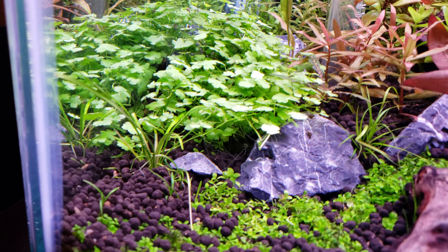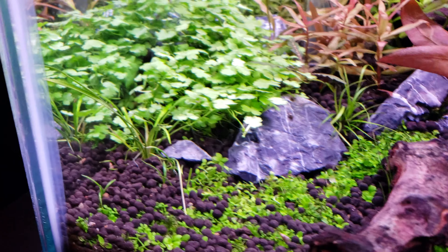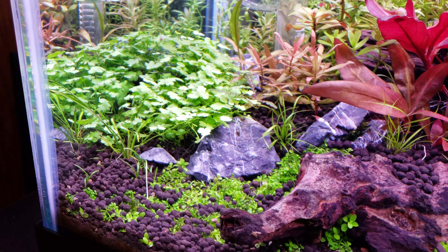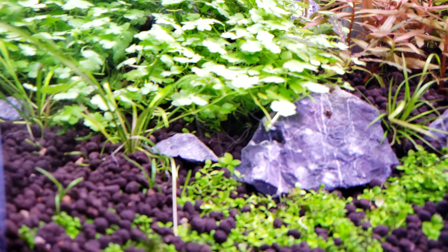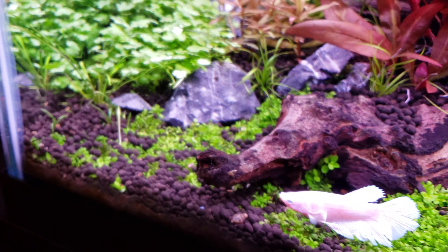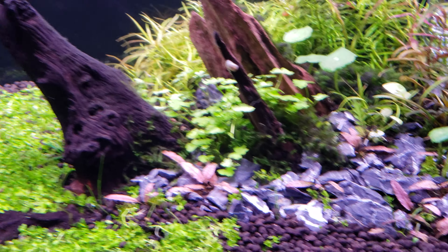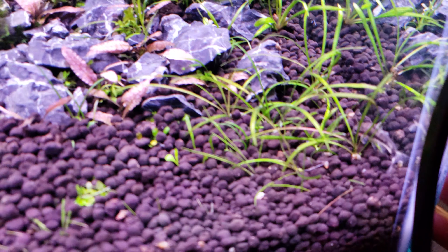Since I put in the new Phoenix light, the stuff in the front is growing better. I did get some more pygmy chainsword — Echinodorus tenellus — and put one plug here; it's starting a runner, which is good. The hydrocotyle is kind of getting out of control over there. The pygmy chainsword looks pretty good and is starting to get reds in it.